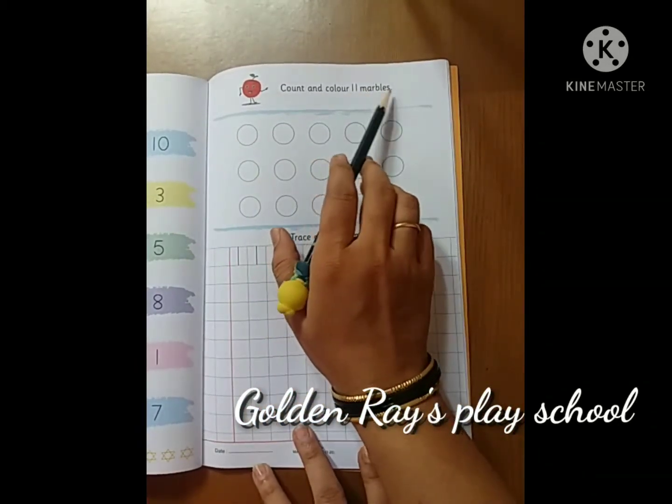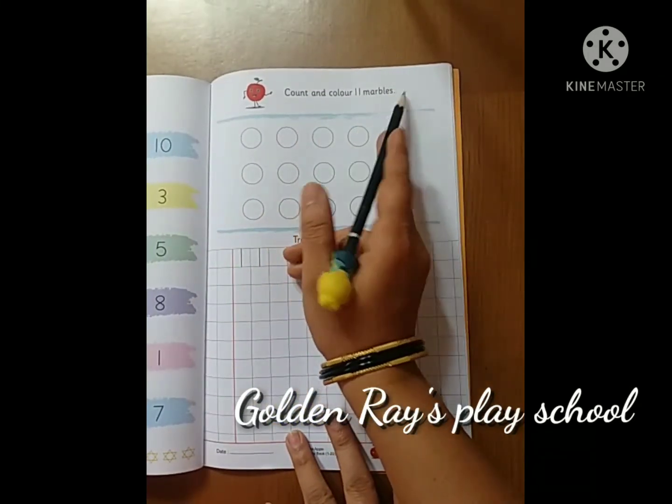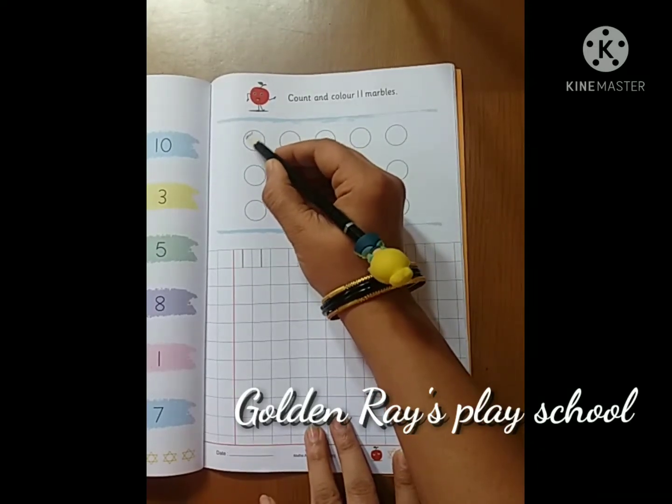Count and color the 11 marbles. Let's start counting: 1,